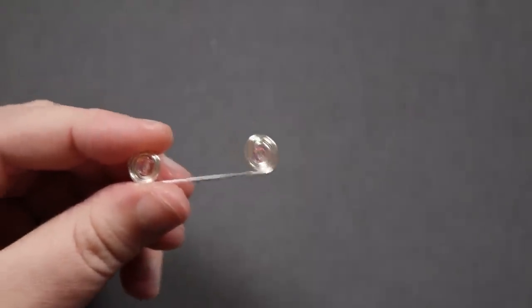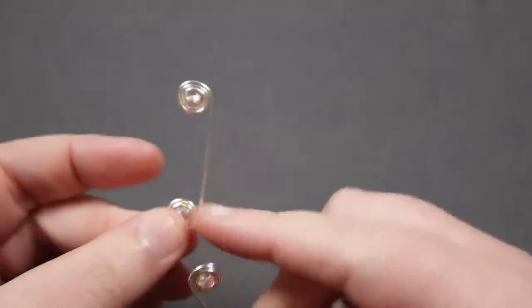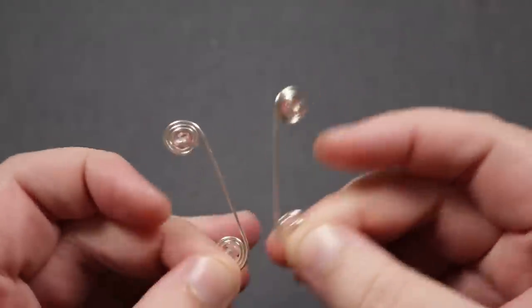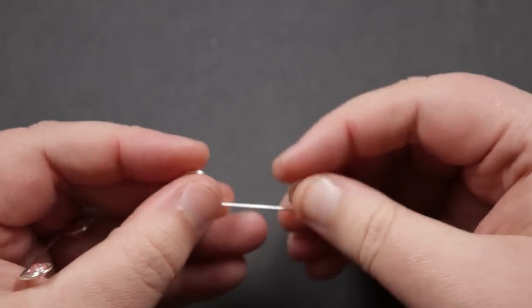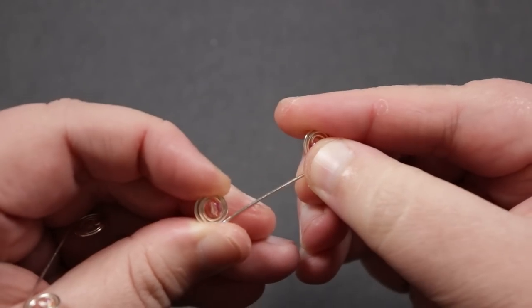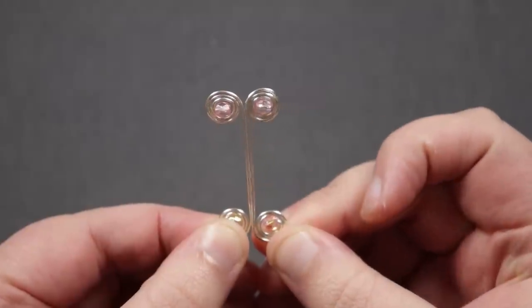When making the first link, use a measuring tape. After that, I keep referring back to the very first link rather than the tape — it's personal preference. I use the first link to gauge all others, and if you feel you've gone too far you can just open it back up a little, adjusting until the distance between the insides of the spirals is as similar as possible across all links.